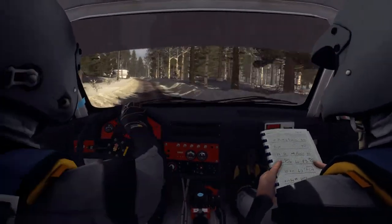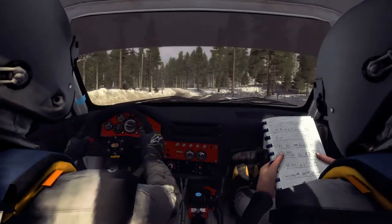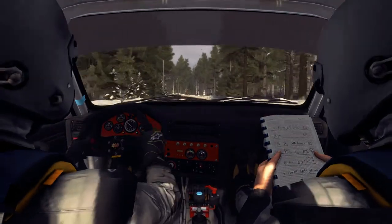Left 6. 60 Right 5 last long over Big Bump. 60. Left 6 over Crest Bump. Maybe 60 over Bumps, Left 5 long continues over Crest Bump.